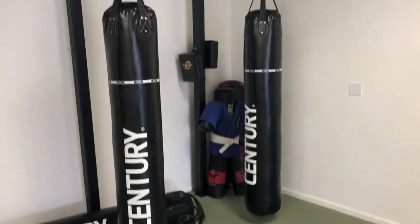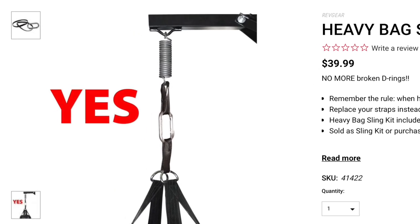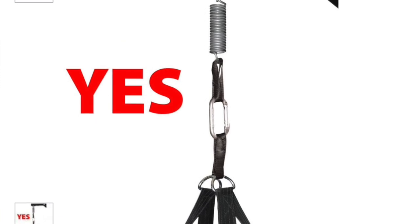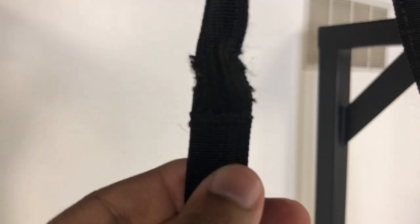I'm gonna show you guys real quick. This is a hundred pound heavy bag. As you can see, my Revgear heavy bag sling just ripped. On their website it actually says to do something a little bit different with the heavy bag sling, but because my bags are so long and I don't have a lot of floor space, I had to double loop it. As you can see, it kind of just snapped off — I have some wear and tear on that middle part that was holding it.